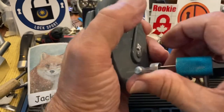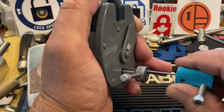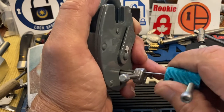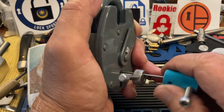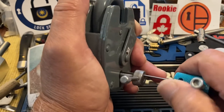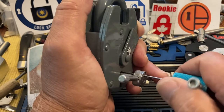I'm going to pull this out just a little bit so I know I'm just on that bolt and not on a spacer or something in the back. I'm going to apply light to medium tension and just pick through the levers and see if we can't get it open. Sometimes I can pick this quickly, sometimes it takes a little while, so we'll see.